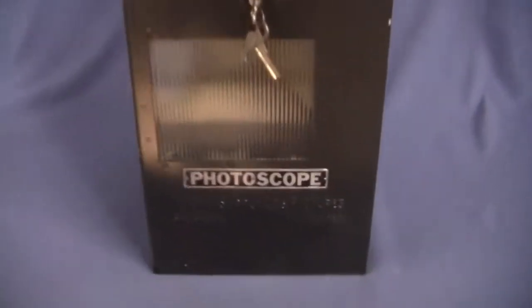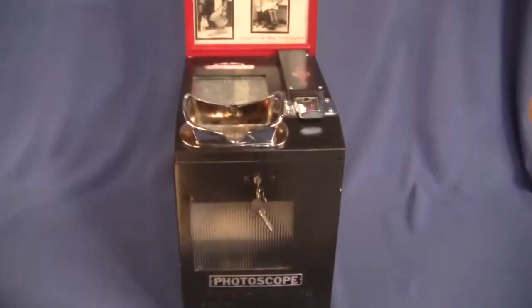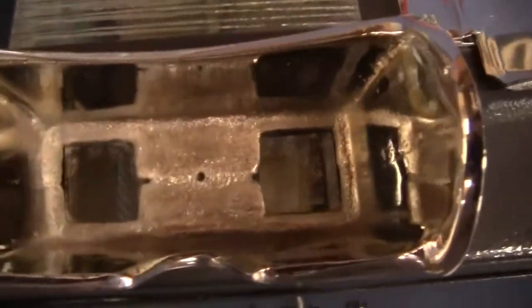Up for auction is an Exhibit Supply Company Photoscope. This machine is beautifully restored and working — works perfectly every time on a penny.